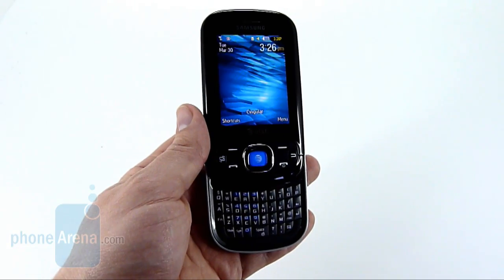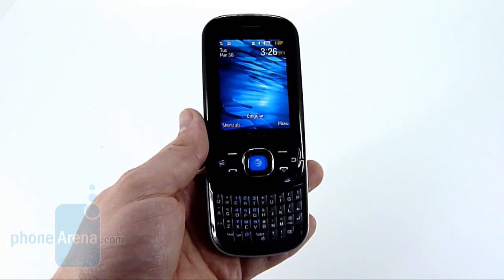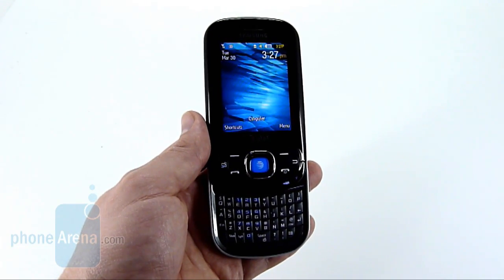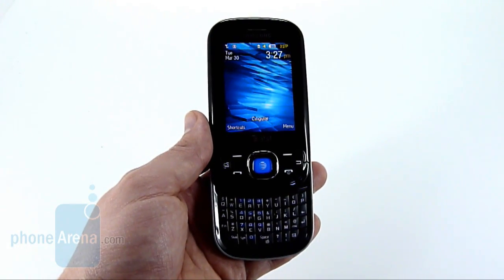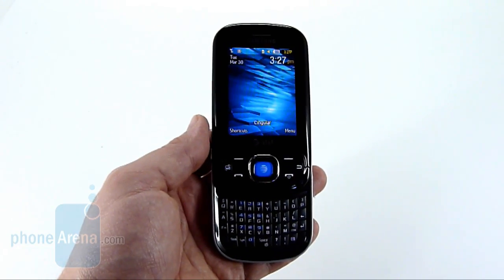It is significantly larger than the Propel, mainly due to the fact that it has a 2.6-inch display, where its predecessor only had a 2.2. The resolution has also been bumped up to QVGA, and it now features 262,000 colors. All of these make for a much better viewing experience on the Samsung Strive.